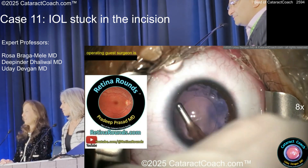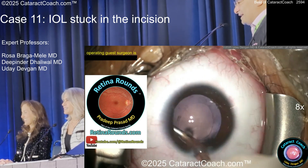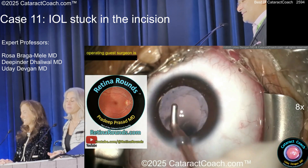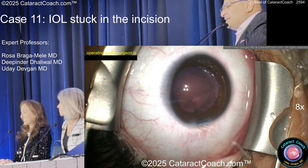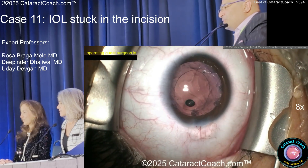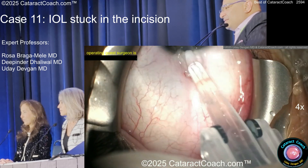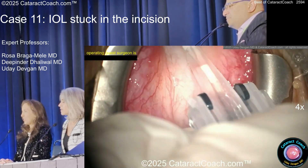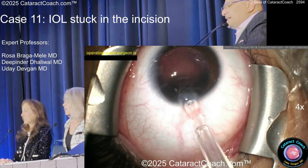Going to put a lens in. And now here I need your advice — what to do here. [Panelists react with alarm as something goes wrong during lens insertion.] Now what?